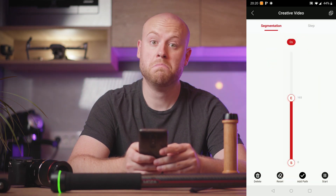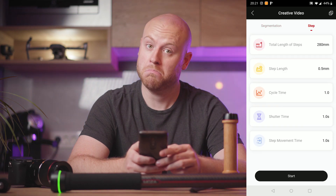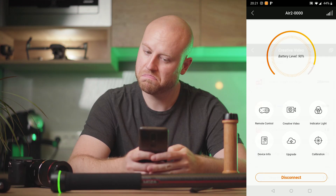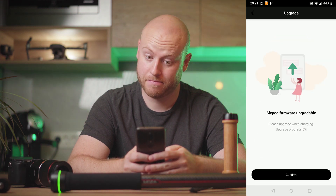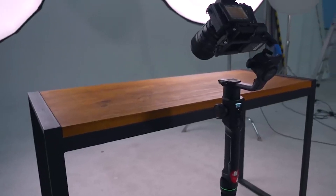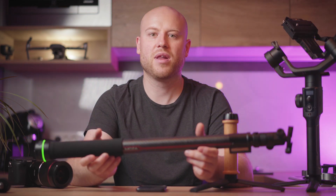There is a creative video option to program multiple slider in and out points, adding path movements that will ease your control of motion in a dedicated time. I will talk about the Moza Master app and how to use it with the Slypod more deeply in a dedicated video, so stay tuned. You can also change the ring light color, check device info, upgrade over the air, and calibrate it. It will also be compatible with the Moza Air Cross 2 system for some really awesome tilt pan slider shots.